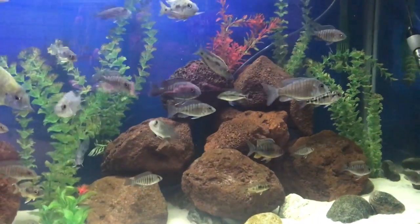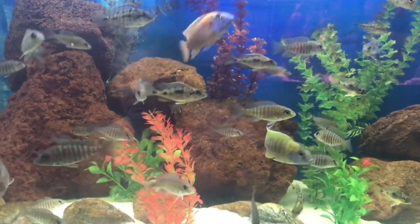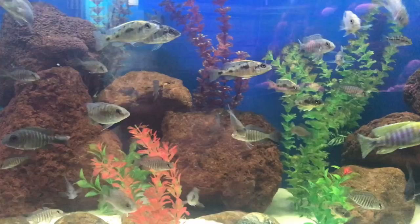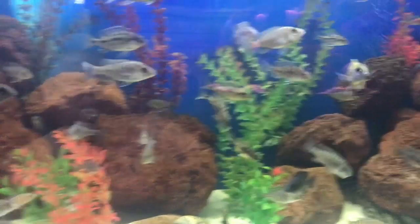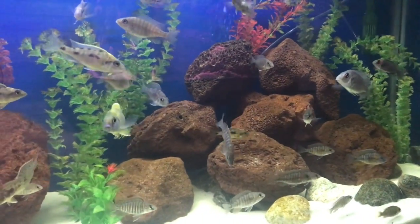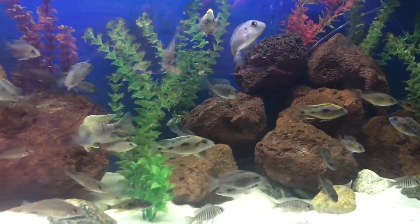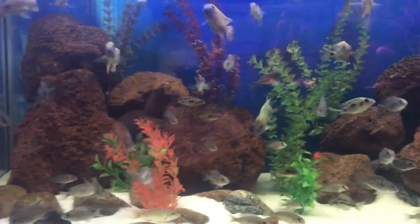Again, I suggest that you use lava rock because it really cuts down nitrates and other stuff. A lot of people use lava rocks as media in their filters — well, if lava rocks work as filter media, why not put lava rocks in your tank? They make a nice decoration too.